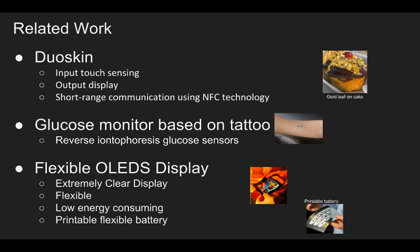Output display is about the color change of the tattoo. There are special pigments in the tattoo combined with heating elements, which are distributed throughout the tattoo. When a heating event is triggered, the heating element will start to heat and the pigments will change colors. Dual scan also contains NFC text.